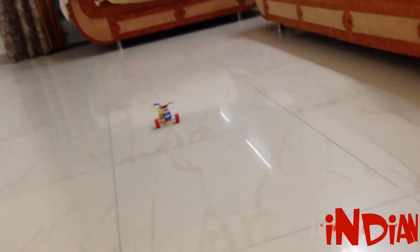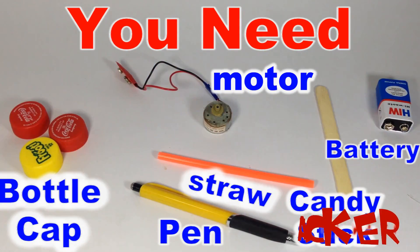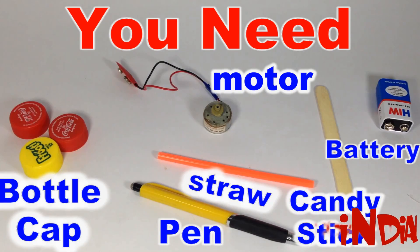Hello everyone, welcome to Indian Life Hacker. Today we are going to make a motorcycle. For that you need a bottle cap, pen, straw, and candy stick.